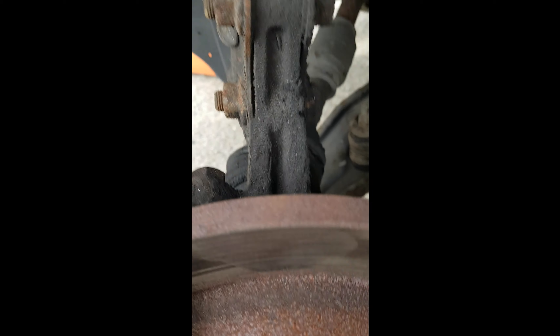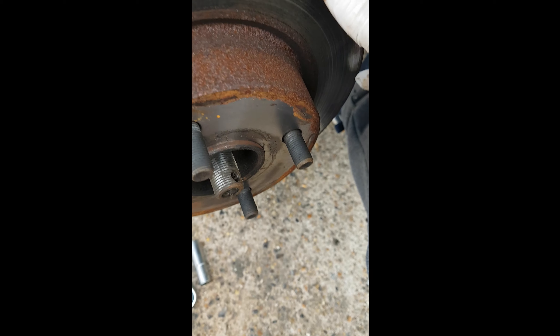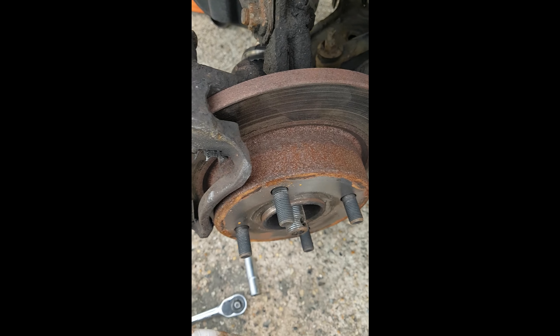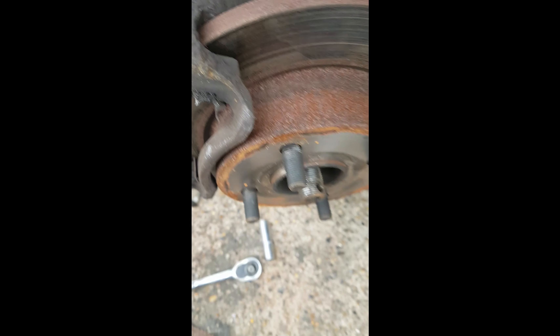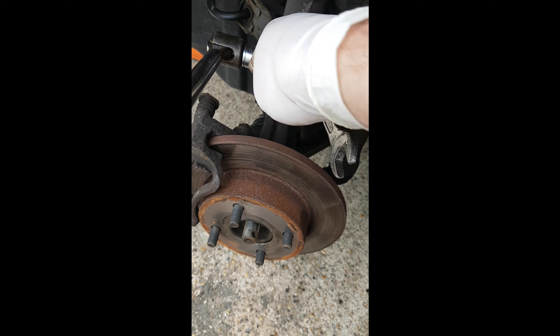Then this hub will drop down and because this nut's off, the CV joint should slide out. You might have to centralise the wheel a bit because it's on full left lock at the moment, but when you centralise it, it gives you a bit more length to get it out. It saves you having to undo the steering track rod and the ball joint on the wishbone — you don't need to undo that.